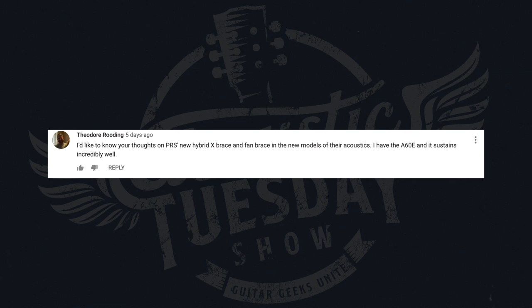Speaking of comments, I have a couple to share from Acoustic Tuesday episode number 96. The first comes from Theodore. He says: 'I'd like to know your thoughts on PRS's new hybrid X-brace and fan brace in the new models of their acoustics. I have the A60E and it sustains incredibly well.' Theodore is referring to the bracing talk I gave on episode 96 where I mentioned X bracing and fan bracing, but failed to mention that PRS is employing a hybrid combination of both.